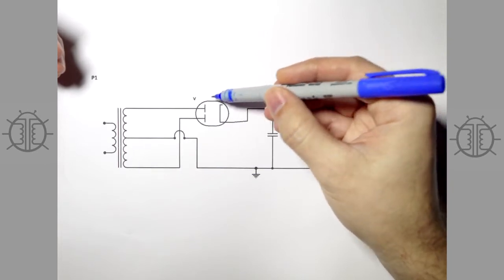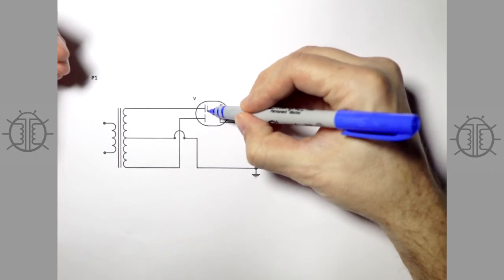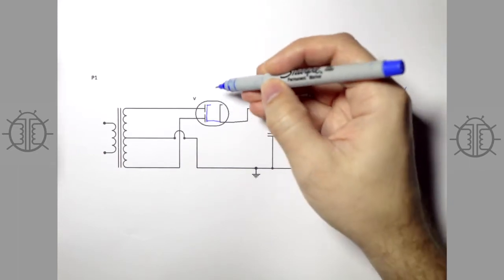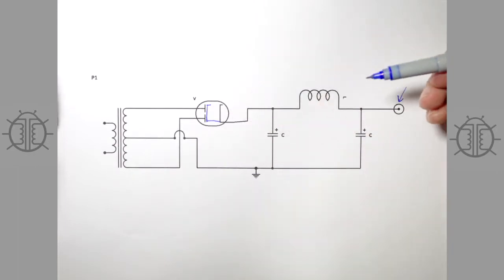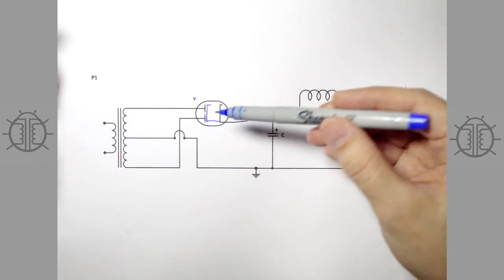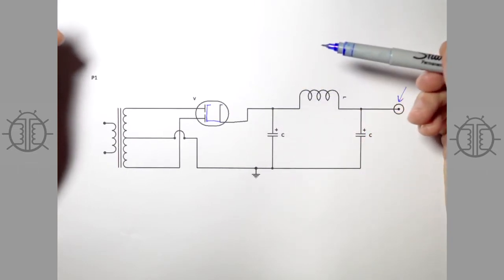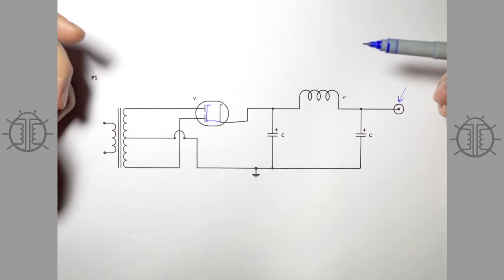Another problem with tube rectifiers is that they have a large internal resistance. They try to put the cathode as close to the plates as possible to reduce this, but it still remains pretty high. So the tube acts like a double diode but also like a resistor, and a voltage drop occurs across it — it's a pretty imperfect device. It does have some positive traits: they usually switch pretty quietly, can handle pretty high voltages, and of course they look amazing. They're usually the brightest glowing tube in your amplifier, often large and impressive looking. I've put rectifiers on things for that reason — no judgment — but from a technical standpoint they could be a lot better.